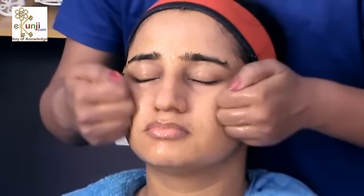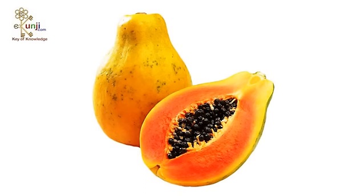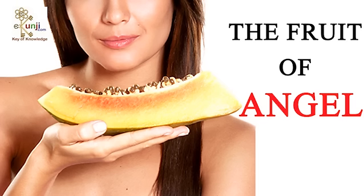Today I am sharing a step by step process of papaya facial. Papaya is considered the best fruit for skin care. It tones our skin evenly, reduces the signs of aging and keeps our skin young and glowing. That's why papaya is also known as the fruit of angel among beauticians.